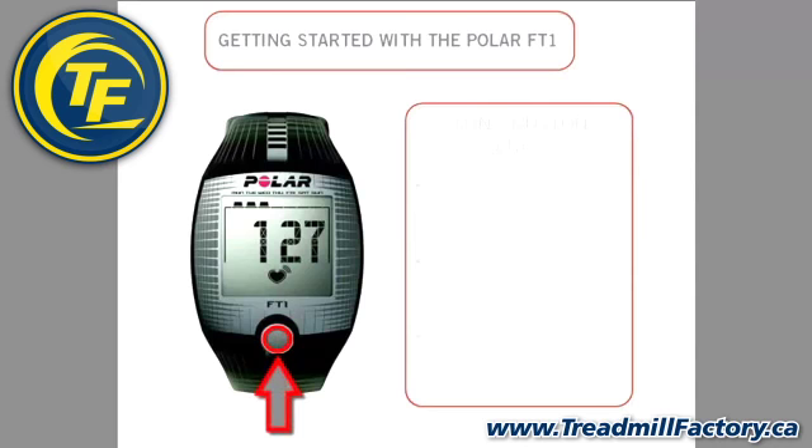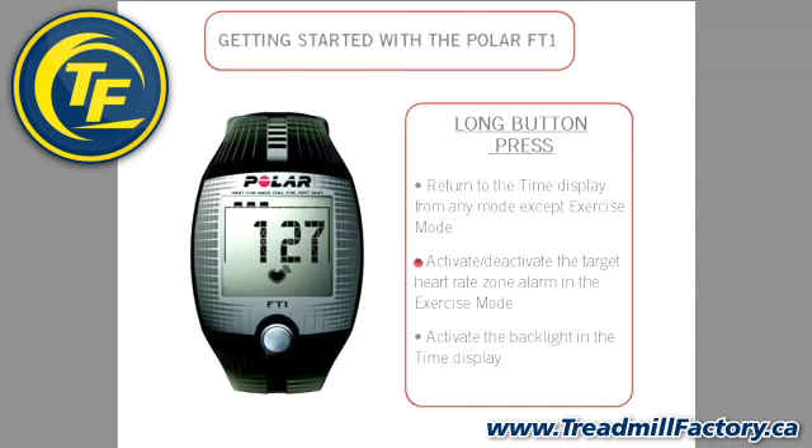A long button press will return to the time of day display from any mode, activate or deactivate the target heart rate zone alarm in the exercise mode, and activate the backlight in the time display. After activating the backlight, a button press turns the backlight on in any mode.